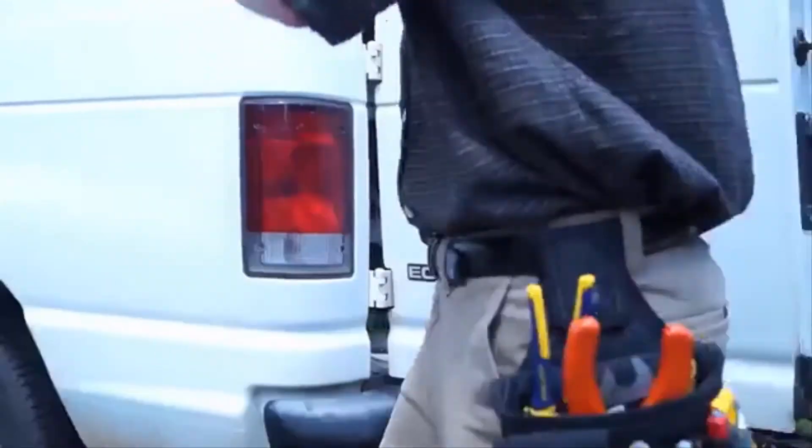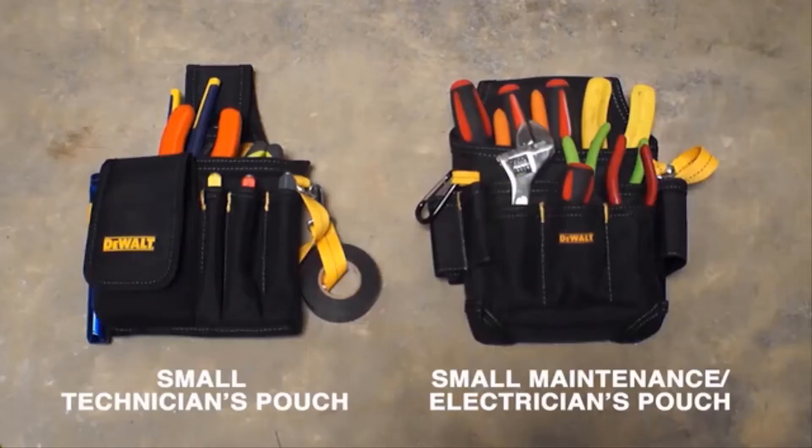Each pouch is made for comfort and accessibility for when you're on the job. The Small Technician and Electrician Maintenance Pouches.